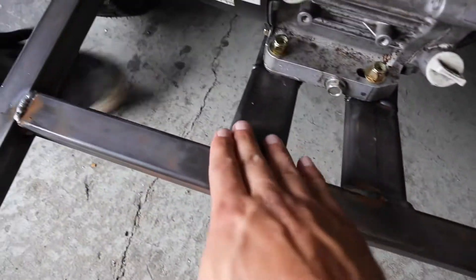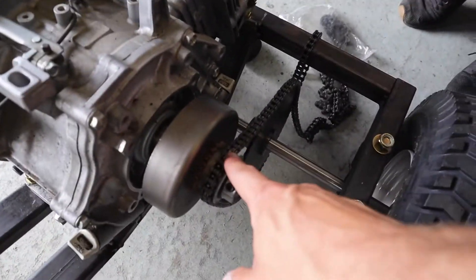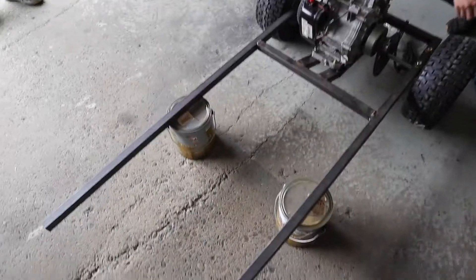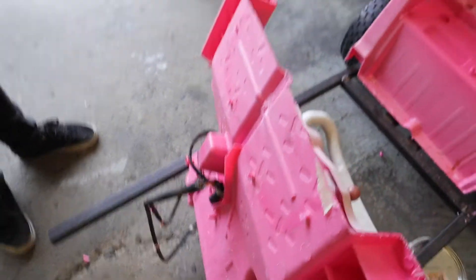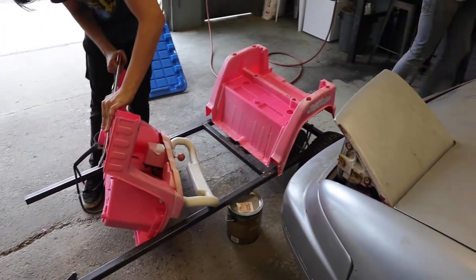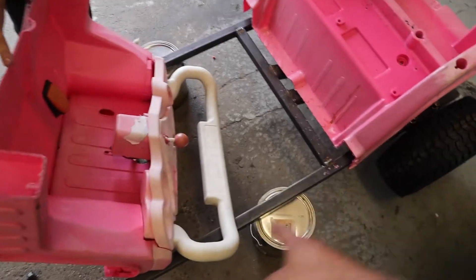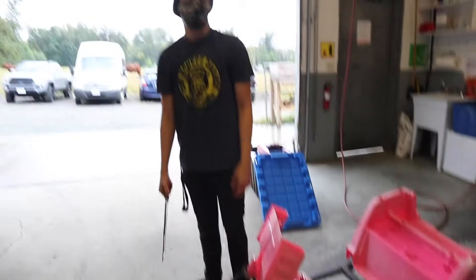We got the whole motor mount stuff welded up and the motor mounted on the cart. Now it's time to get this chain cut to size and get that hooked up to the axle so we actually have a driving go-kart, and time to get started on the front steering. It's also time to start mounting the body on the cart. Evan is taking off some of these little nubs that stick out and we're figuring out the best way to mount it. Because we did cut it in half to lengthen it, we're going to be joining it together in the middle with metal or fiberglass — probably fiberglass.